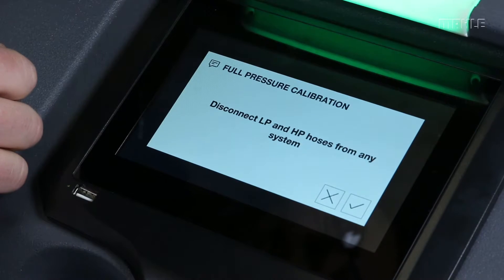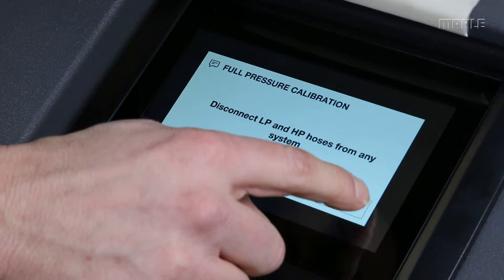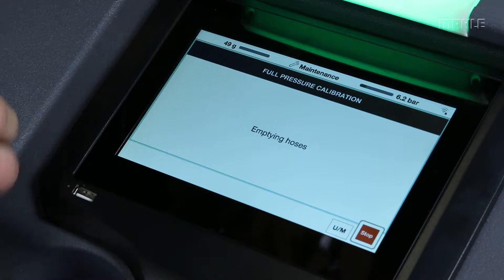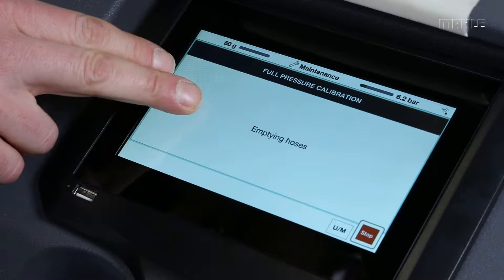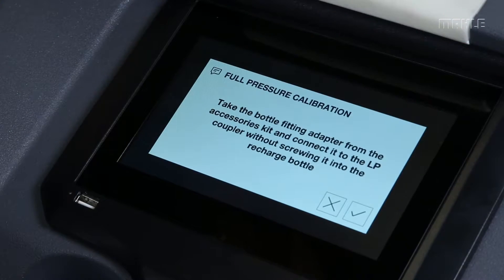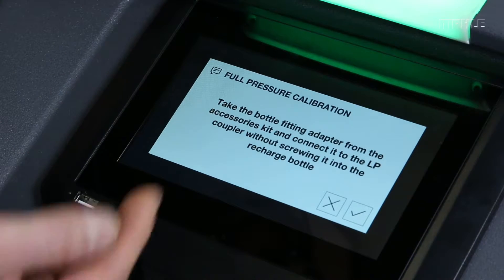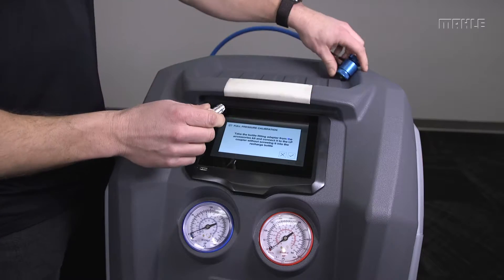To start this, hit Enter. Disconnect the hoses from any of the systems — these are disconnected, so I'll start the process. Emptying hoses starts first and then it'll continue to the next step. The basic fundamental aspect of this process is to follow the instructions on the screen and enter the values when they're needed. At this point it's asking us to take the adapter from the accessories kit and plug it into the LP side coupler without screwing it in.